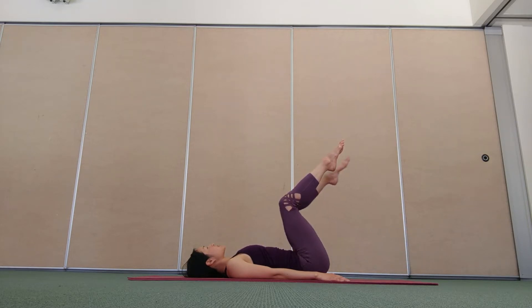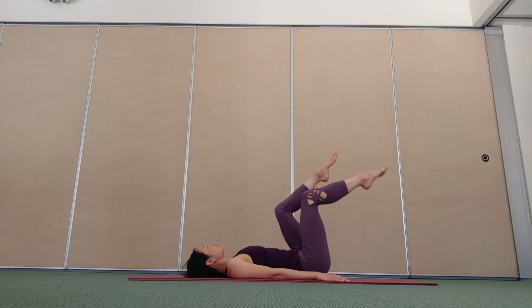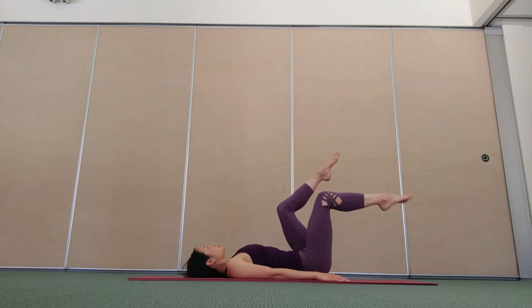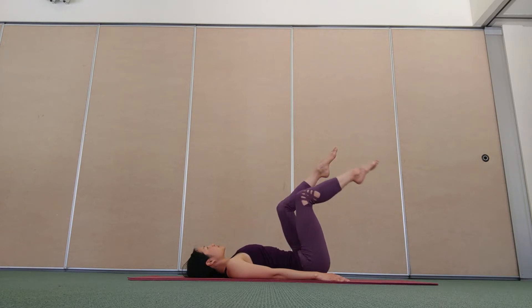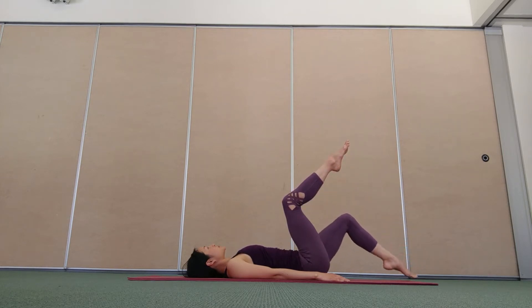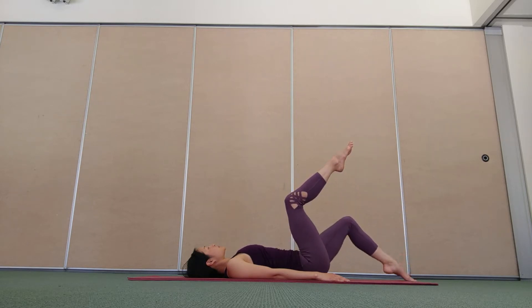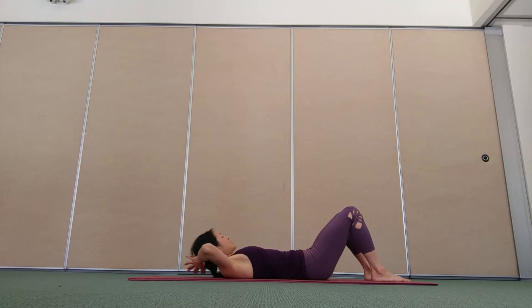Exhale, and the connection between the breath, hugging in around the waist and then the lowering of the legs. Keep the body calm and relaxed so there's no unnecessary tension. Just once more on each side. When you have finished evenly, rest one foot then the other foot to the floor. Interlace your fingers, hands behind your head.